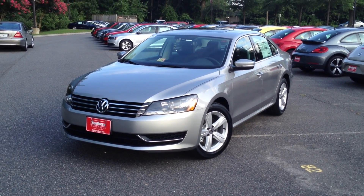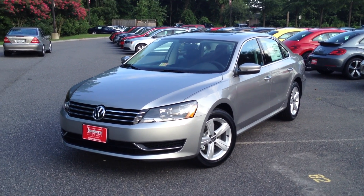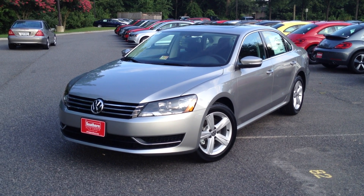So there you have it, folks — that is the 2013 Volkswagen Passat. As I get more 2013 models with different equipment, I will make update videos on those. Thank you for watching and please subscribe.